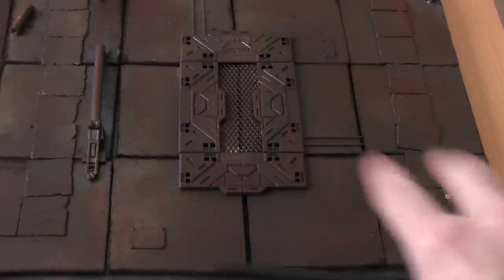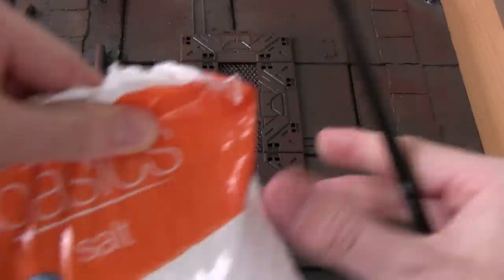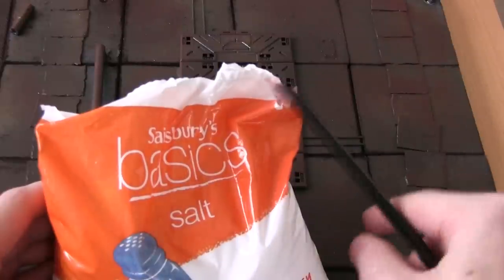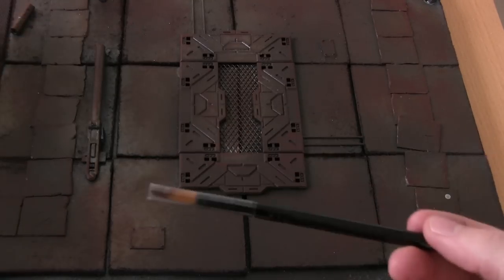Before I begin the painting I'll give you a quick demonstration as to how I achieve the rust effects on the other tiles. Basically it's a salt weathering technique which uses the cheapest salt you can get - make sure that it's fine grain as it tends to give the best effects. All you need is a paintbrush, the salt, and some water.